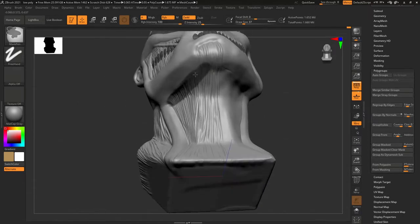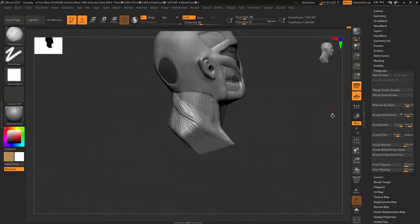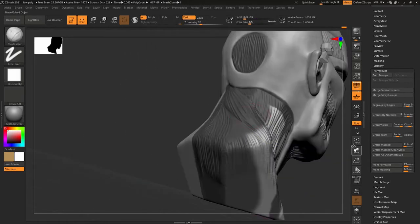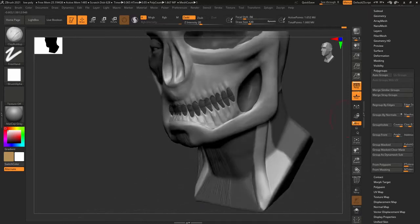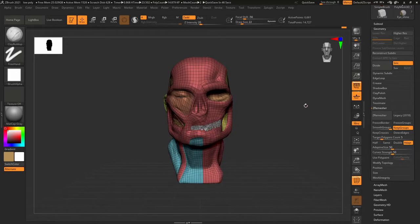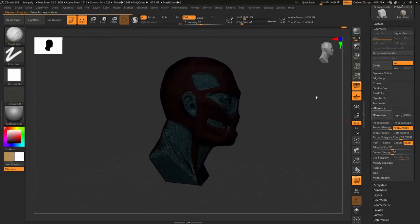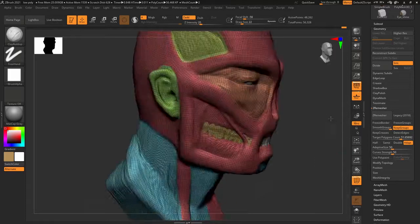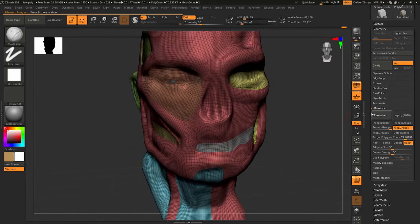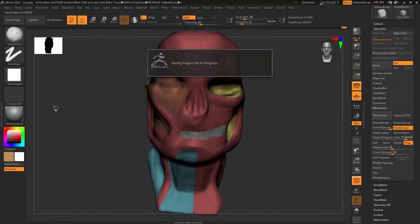The first problem I met was when I was trying to group mask in ZBrush — I didn't know you could layer group masks on top of each other. Because of that, I had the idea to just start separating the bone and flesh again. I masked out the bones and made sure they were roughly okay — I wasn't being too precise, because in a previous project I didn't have to be, but I came to notice I actually did need to be fairly precise.